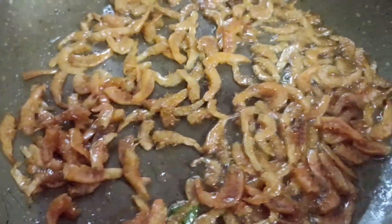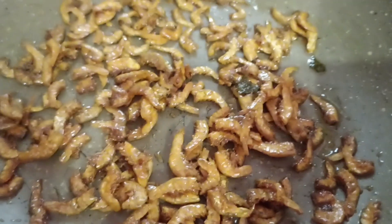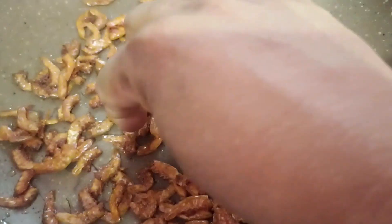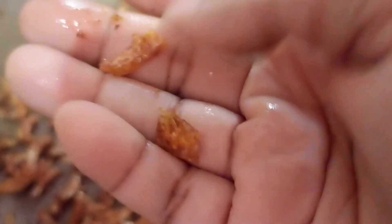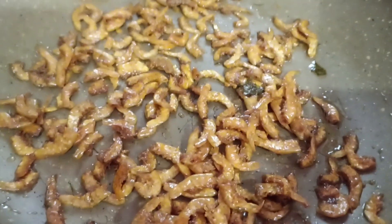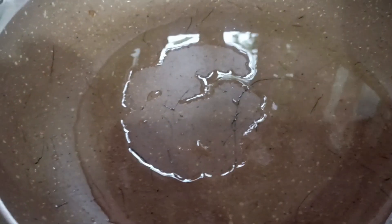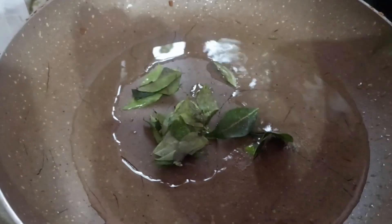We will take a couple of onions and boil them up. We will fry it up. Let's fry it up. We have to cut it in the middle and add the salt in the middle.